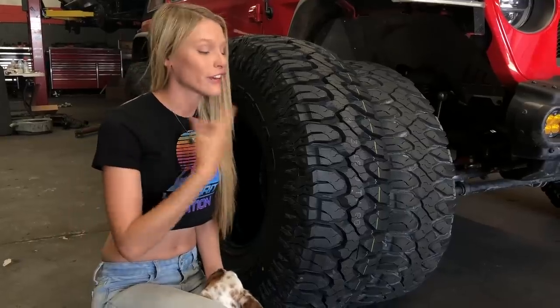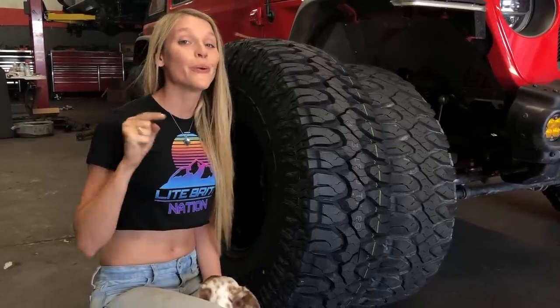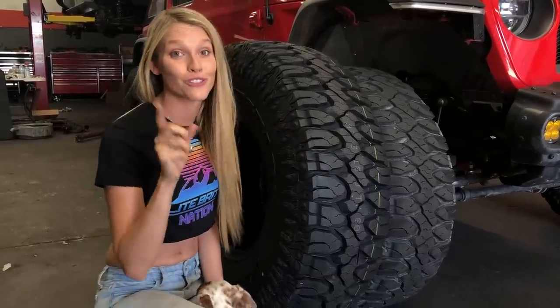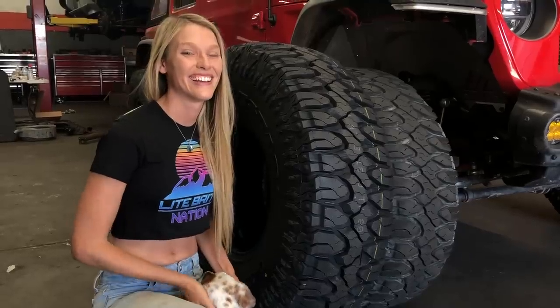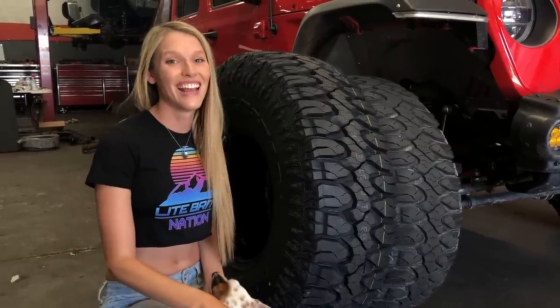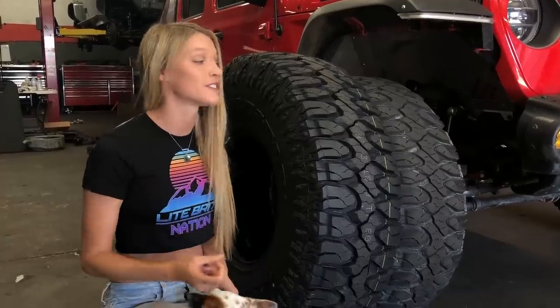In addition to the great news of jumping up to the 40-inch Milestar Patagonia MTs, we do have new wheels that we are going to be pairing with these. I'll show you those new wheels as soon as we get done with the tire review. We also want your opinion on what we should do with these wheels as far as powder coating goes, so stay tuned for that. But first things first — these tires.